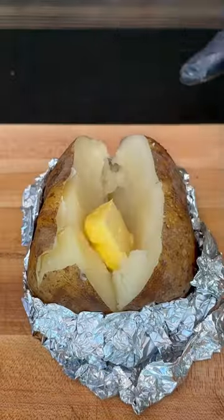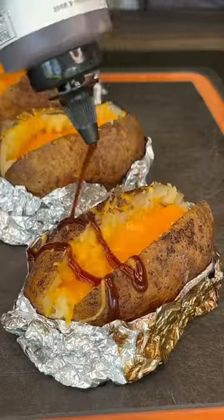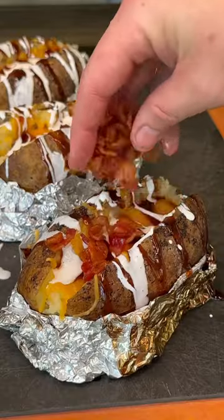While it rests, we're going to slice open those taters, add some butter, mix it up, top it with cheese, and place them back on the smoker for about 15 minutes until that cheese is nice and melted.